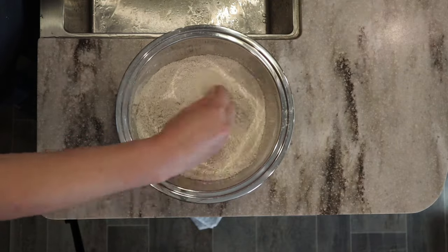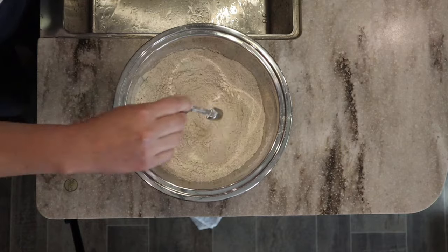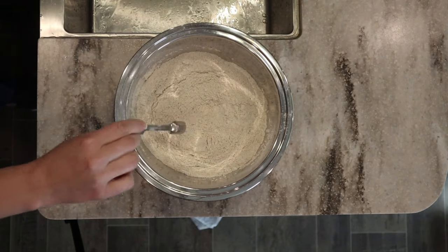If you are using unsalted butter, you will want to add salt to this recipe. I am using salted butter today, so I'm not going to add the salt.